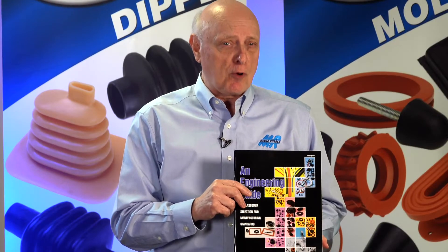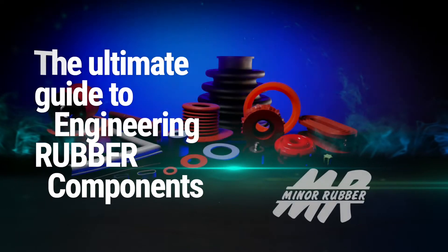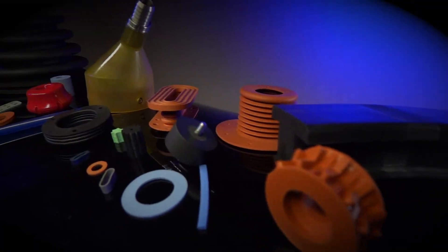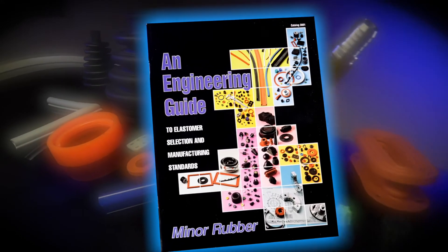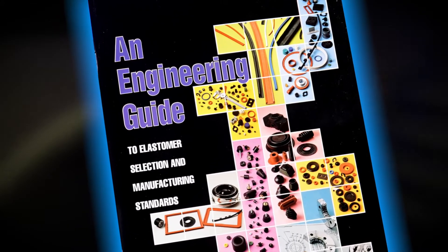Since you're watching us on Facebook, we've got a book of our own for you. This is our engineering guide, which will help you design a part, select the material, and get you closer to knowing exactly what a rubber part can do for you.